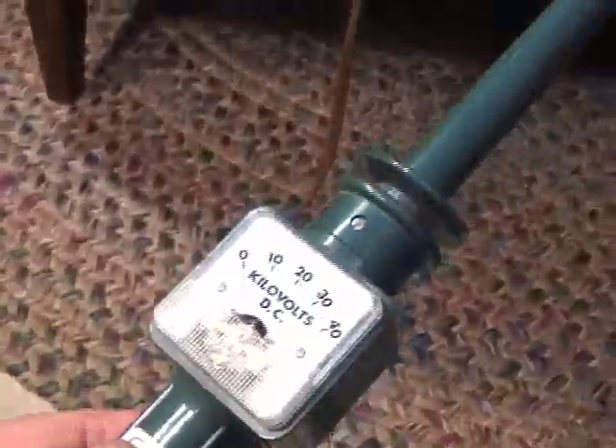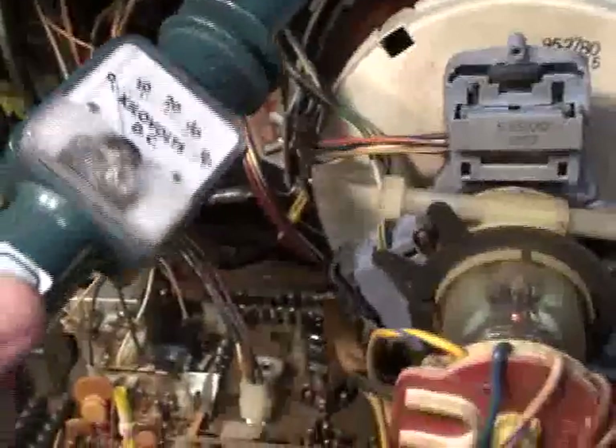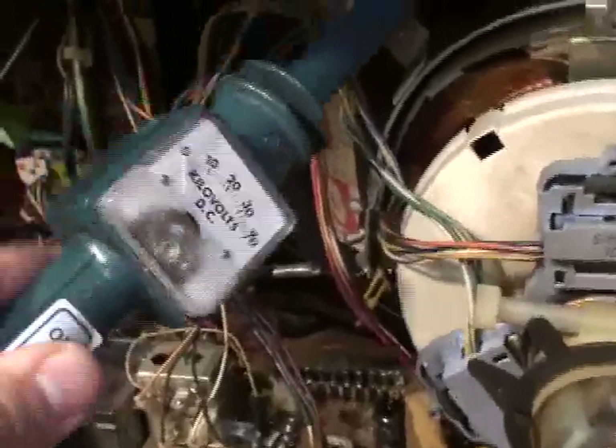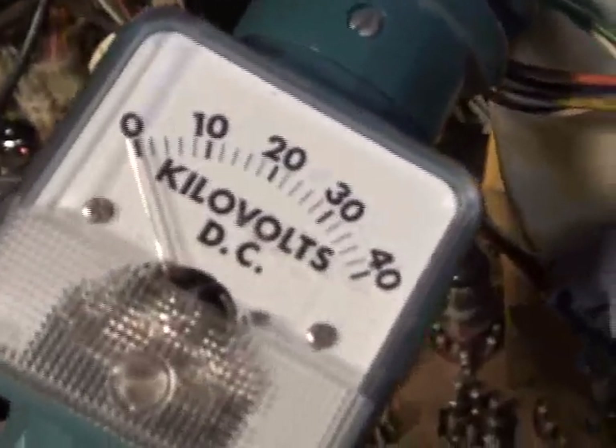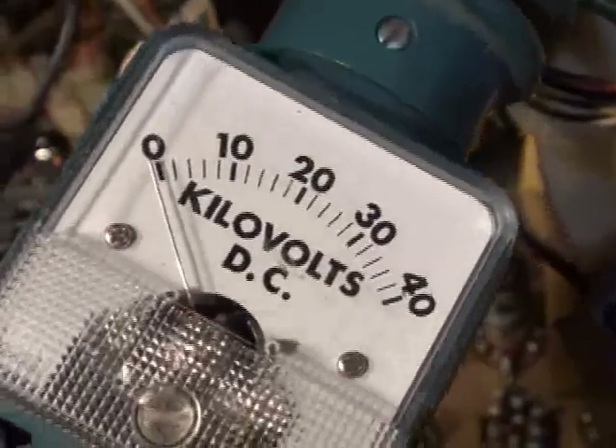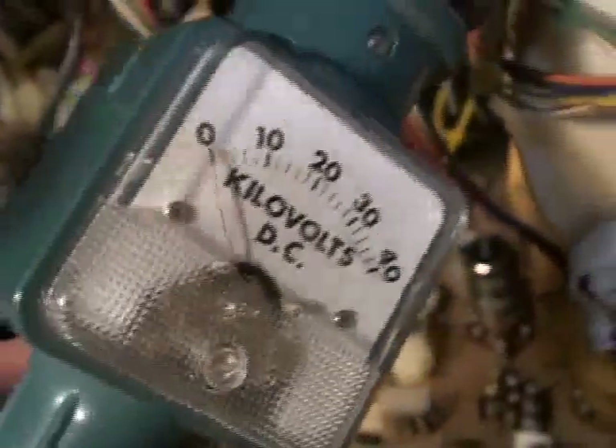The first thing to do is use your high voltage probe. We're going to check to see if we got 25KV at the second anode lead. We'll simply ground the meter and put the probe right under the second anode cup — kind of pry it in there. You've got absolutely nothing, not even a slight bit of voltage. Totally dead.